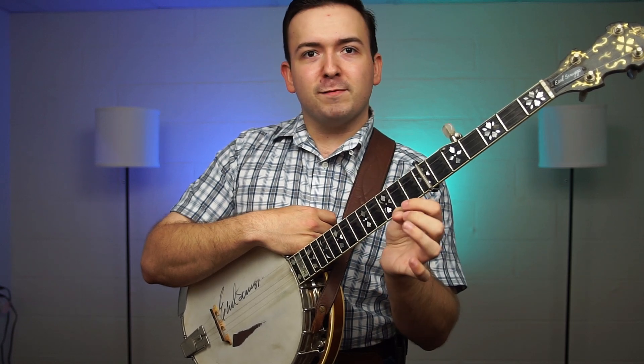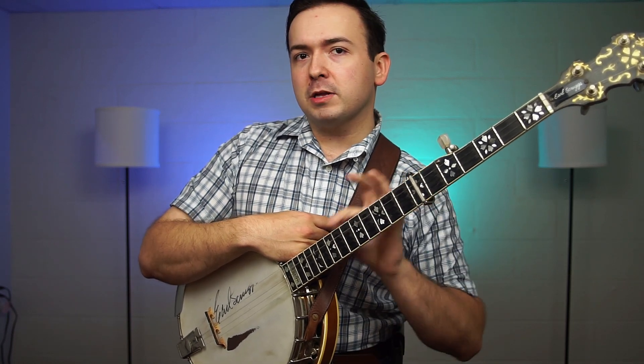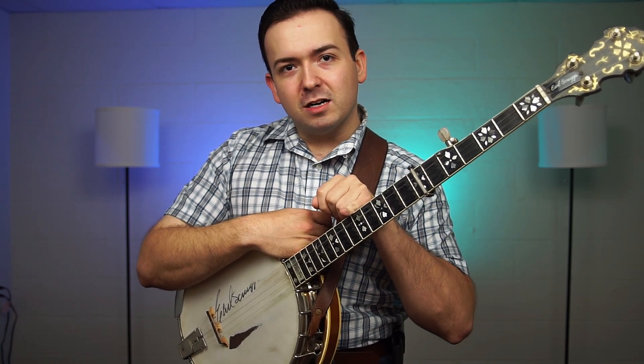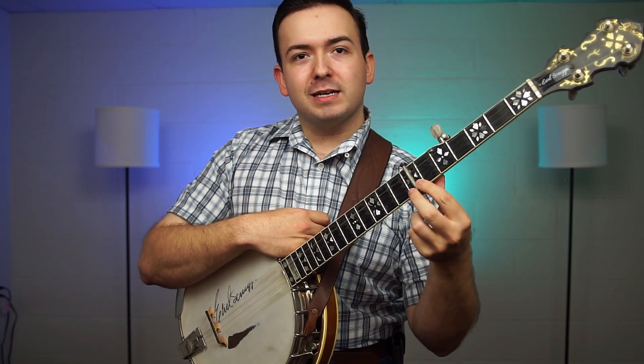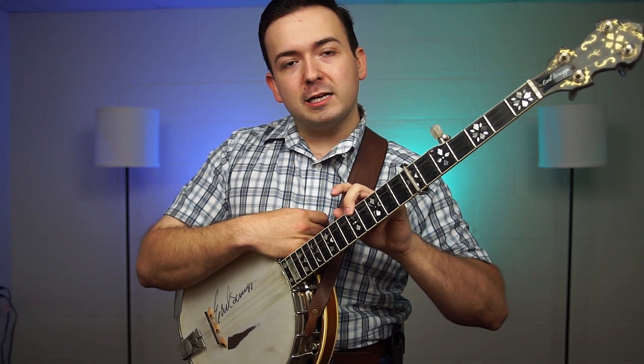There's one little thing that's a little bit confusing: the tuning. Figuring out where they've got the capo on the seventh fret and how they're tuning the fifth string — they've got their fifth string tuned up to a high D. Some people when they play in D will have their fifth string at the same tuning as their first string, but in this case they've got it tuned up to a high D.